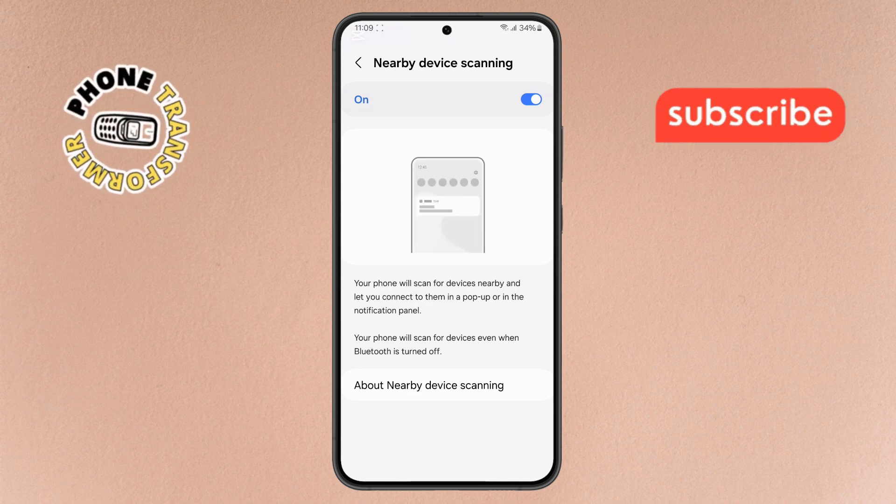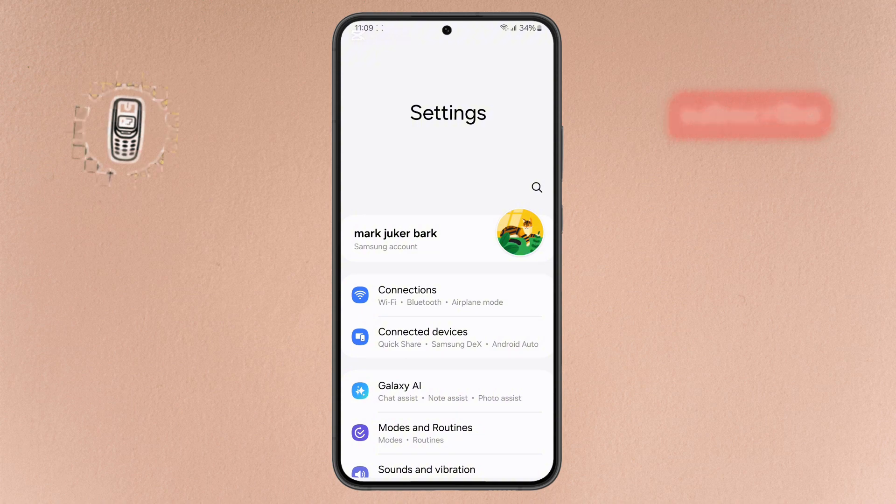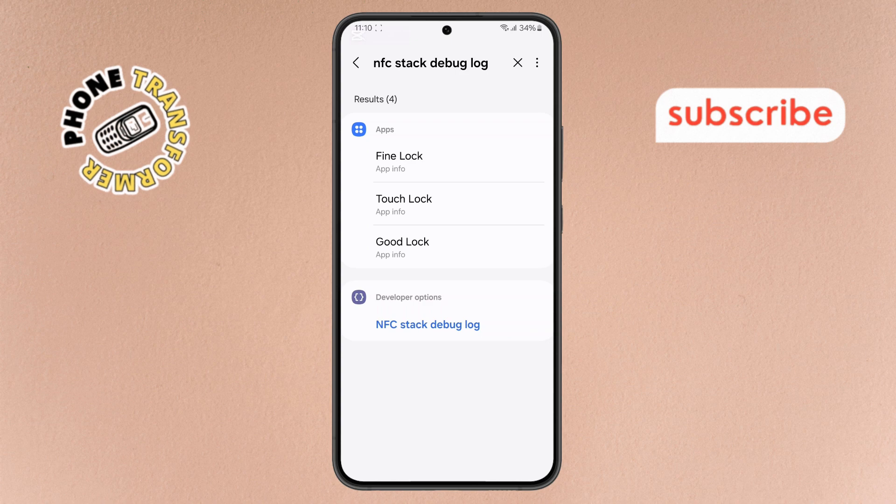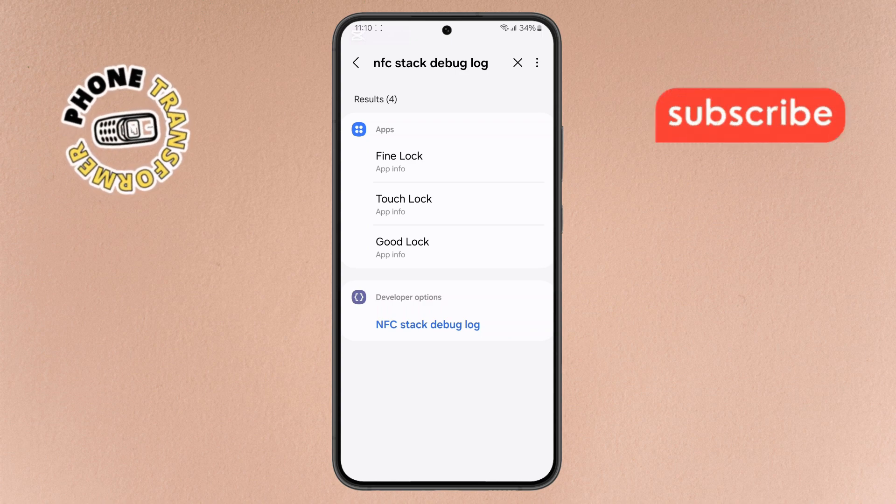Step 4. Next, go back to the main Settings menu. Tap on the search bar and type NFC Stack Debug Log. Note, you'll need developer mode enabled for this. Once you see the result, select it.